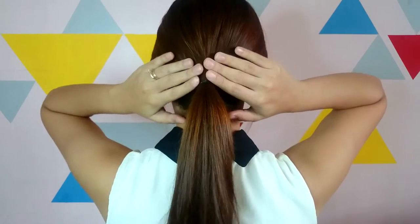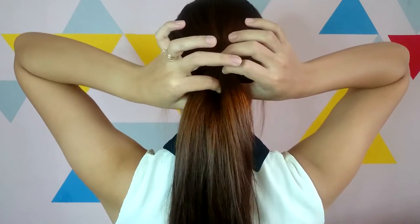For those of you who want to exercise their arms, here's how you do a rope braid ponytail.